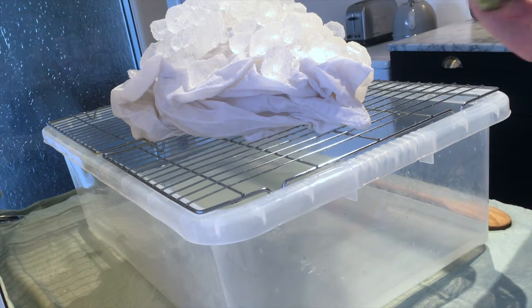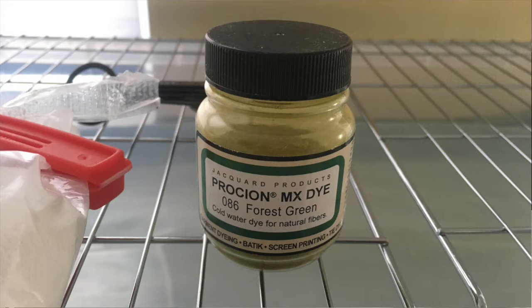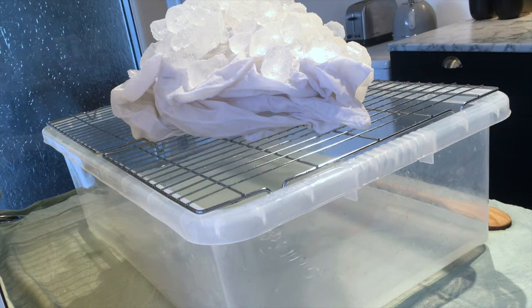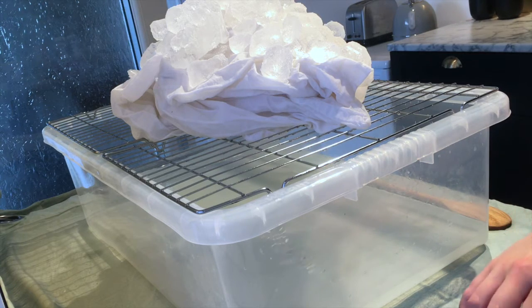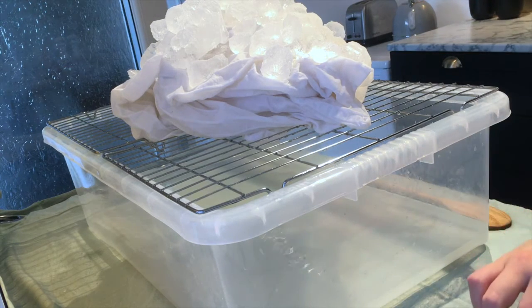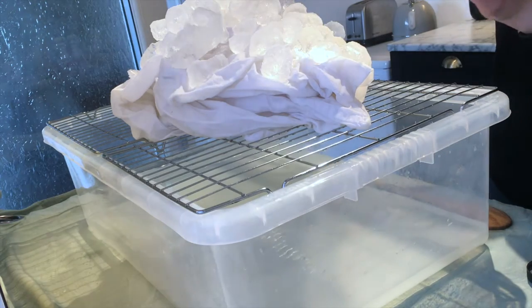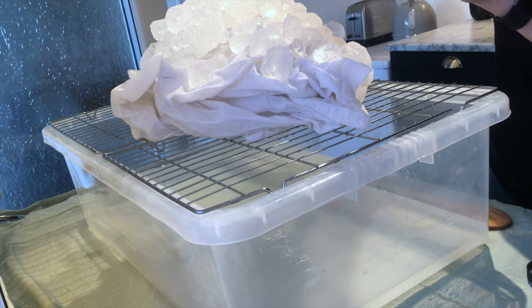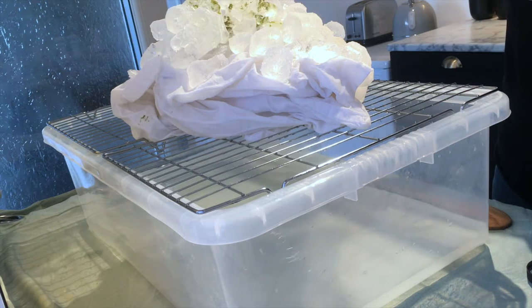The dye I'm using is Procyon MX dye in 086 forest green. I've only used this dye once before — it looks very lime green but I remember it ended up a little bit darker than this, though 'forest' is probably not how I'd describe it. I'm hoping it looks foresty. I just use a tiny teaspoon because less is more — literally just sprinkle it.